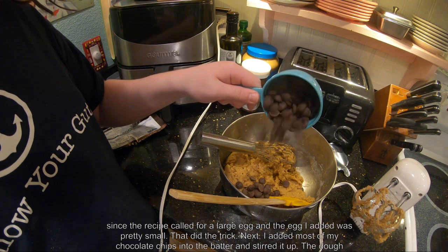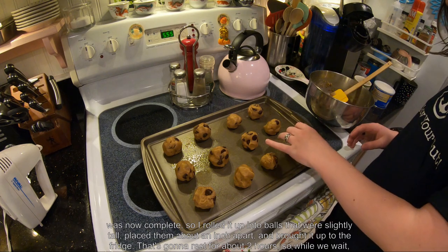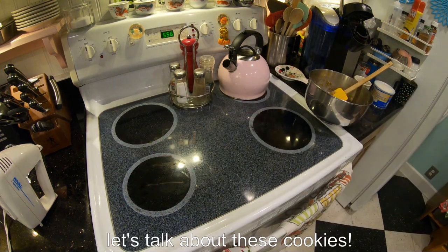Next, I added most of my chocolate chips to the batter and stirred it up. The dough was now complete, so I rolled it up into balls that were slightly tall and placed them about an inch apart, then brought it up to the fridge. That's going to rest for about two hours, so while we wait, let's talk about these cookies.